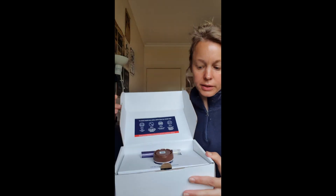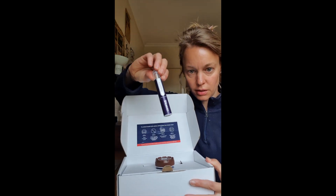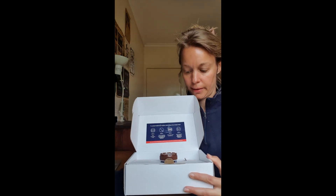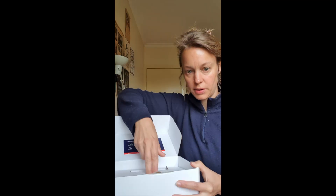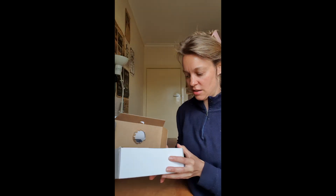Inside your kit, you are going to find your collection swab tube and your collection pot. Underneath, there's actually an ice pack. So if you haven't pre-frozen this, you'll need to stop.